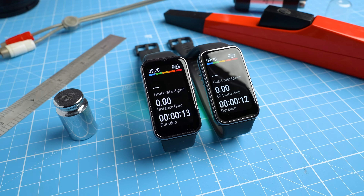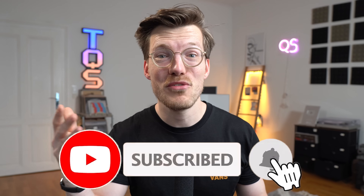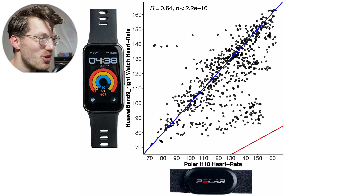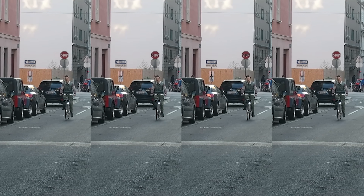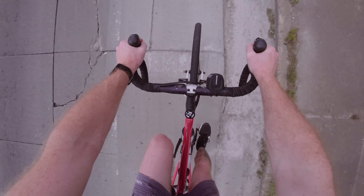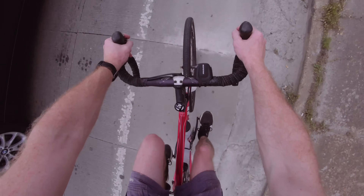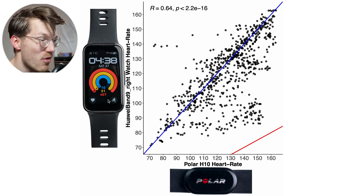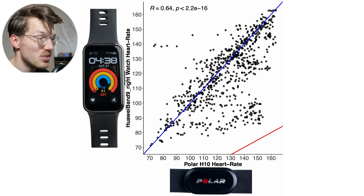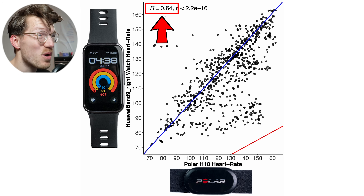So far this is not looking amazing, but also not something to really worry about yet. However, the next exercises seem to be too much for the Huawei Band 9 to handle. As you regular viewers will know, the next test I always perform is outside cycling. This is much harder for most watches because there's much more bumpiness, and I tend to hold the handlebars quite tightly, which for many watches seems to reduce the quality of the heart rate signal. And as you can see in this overview, this also appears to be the case for the Band 9 — there are quite a few points below the blue line, indicating a too-low heart rate was detected. The correlation is a lot lower now at 0.64.